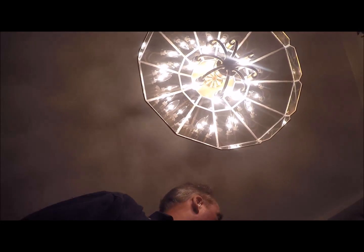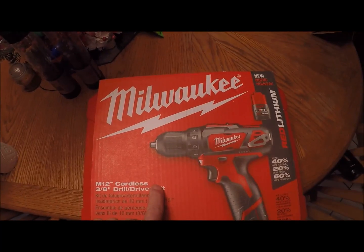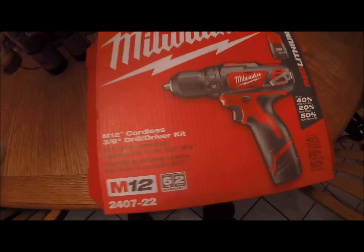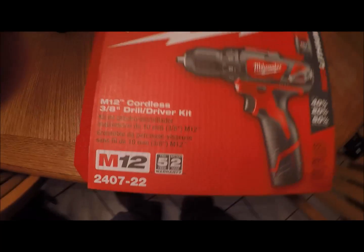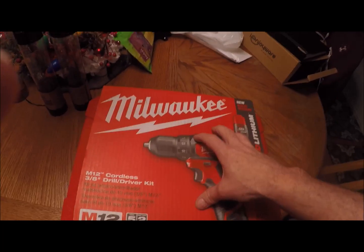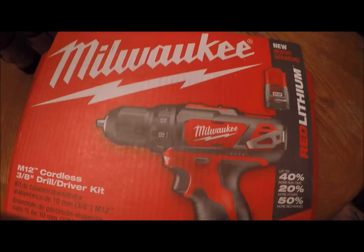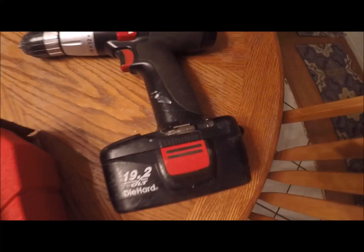Hey guys, Steve here with Greenery Outdoor Maintenance. I got a nasty cold so this will be a very long YouTube video anyway. The Milwaukee I got for Christmas was not paid for, was not given to me by Milwaukee. This goes along with my jacket I got for my birthday about a month ago. You probably saw that video. So this is replacing my Craftsman 9.2 DieHard.